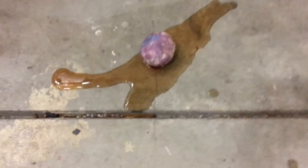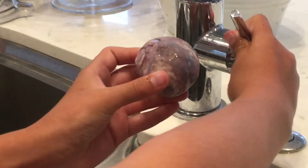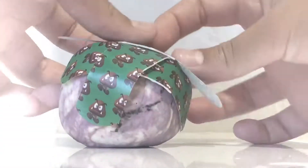Oh no! Mr. Poopy seems to be bleeding very badly. I'm going to show you how to take care of Mr. Poopy when he's hurt. Ooh, stylish!